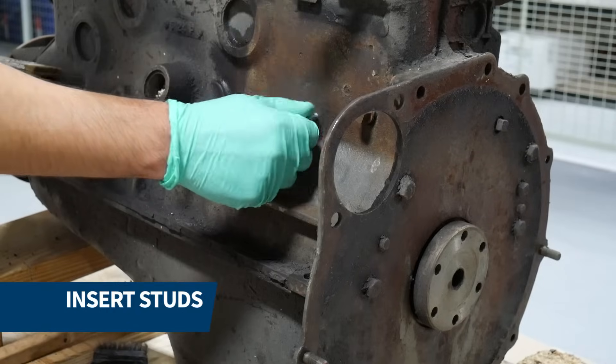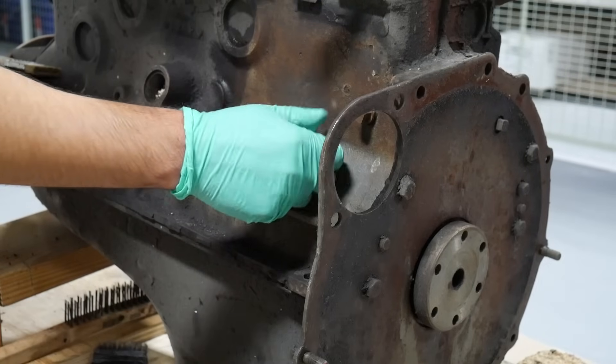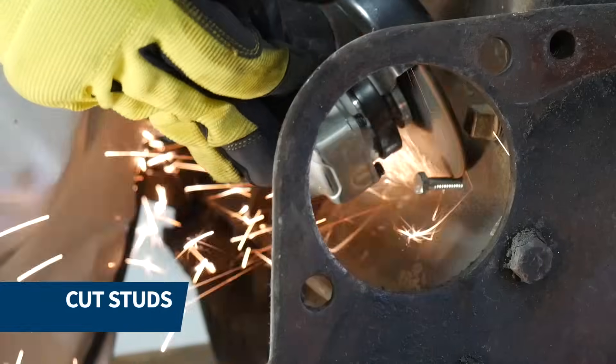We proceeded to tap all of the holes and insert the studs in the middle of each crack. Using a grinder, we cut all the studs flush with the casing.